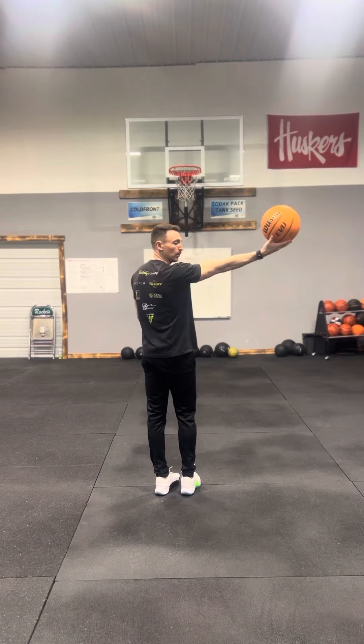Here's how it's going to look full speed. And we go to the other side.